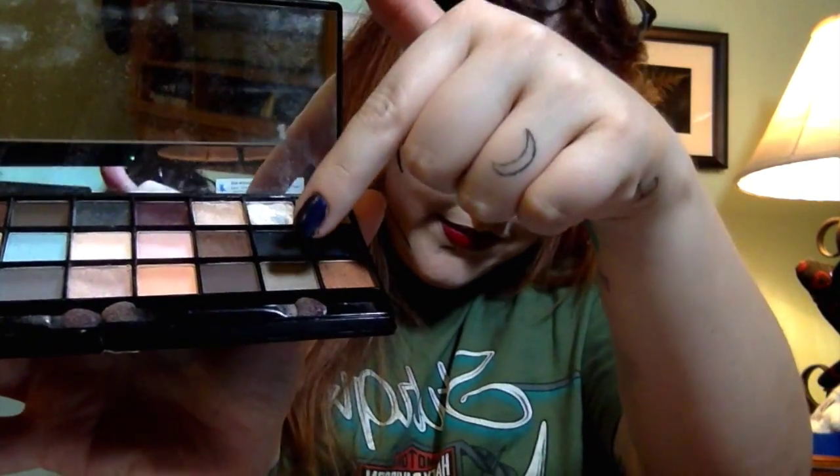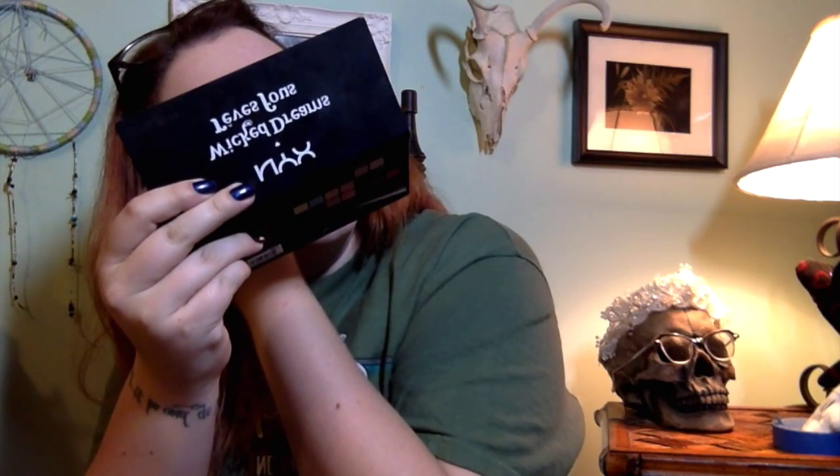Then I'm taking my NYX Wicked Dreams palette — my favorite thing — and going in with matte black and my angled brush. These brushes are super cheap, so don't think I'm using really nice brushes. All I'm doing is going over all the lines I made with the eyeliner with my black eyeshadow and fixing where I totally smudged it up. If you use an angled brush to go over your lines, with the exception of the eyebrows I would tap instead of pull — pulling makes it really sloppy. Just pat the lines out.